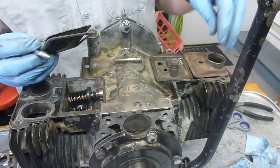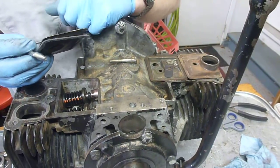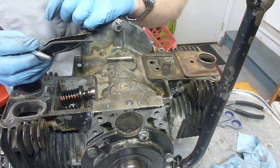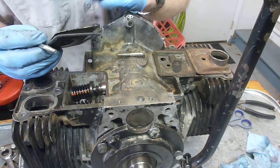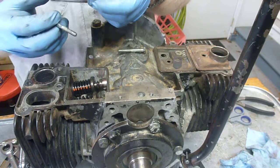Earlier engines will have the breather in the cover - the valve cover, the tappet cover, whatever you want to call it. And then if it's not there, it will actually be in the top of the block. Those are C-spec and later. So if you have a 1989 or newer 318, you probably have a breather in the block itself, not in the covers.